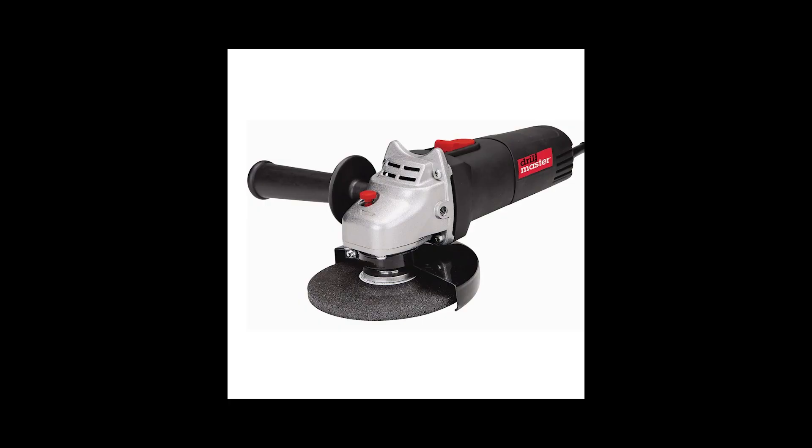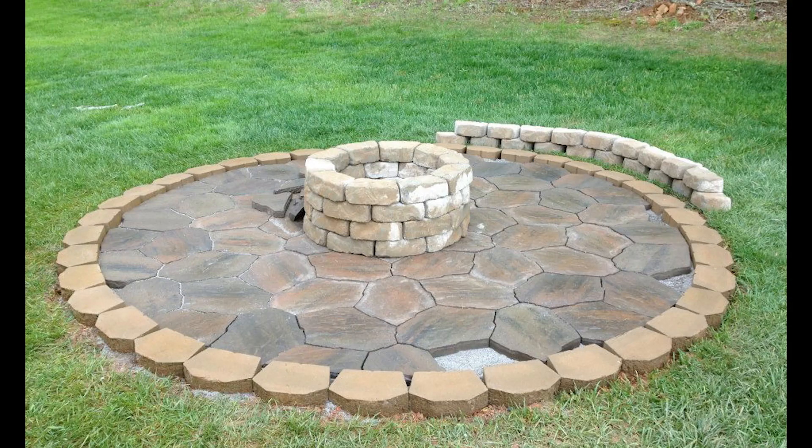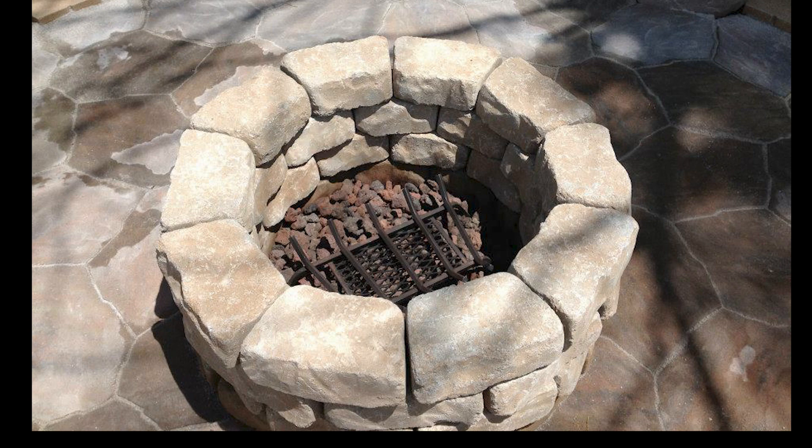I figured I was only going to use it once or twice in its lifetime so I just got a cheap one. The cutting wheel was almost the price of the actual tool. As you can see, the little angle grinder did a great job.